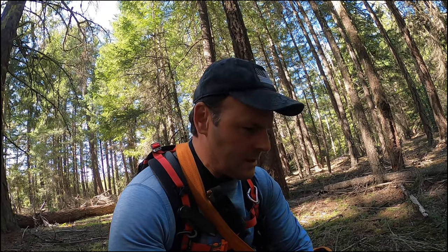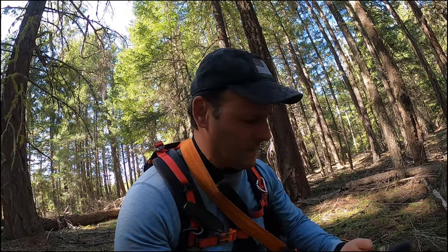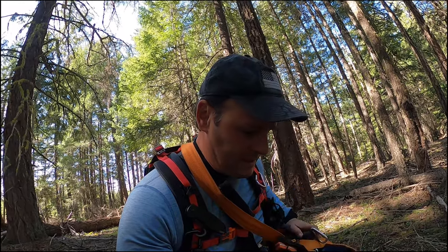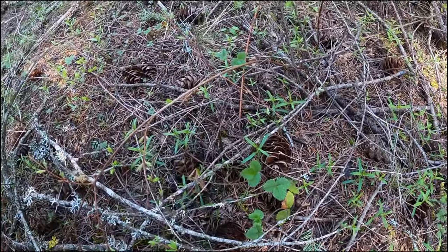I'm starting to see signs of life that weren't here a week ago. I'm scouting a spot right now at about 2,512 feet. Last week there weren't any of this plant right here — these are wild strawberries. And when you see wild strawberries, at least here in my humble opinion, the morels are not far behind.